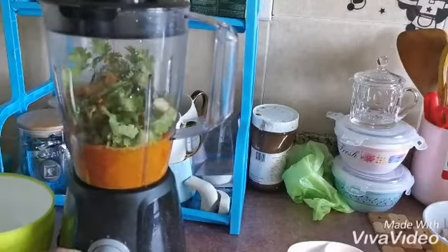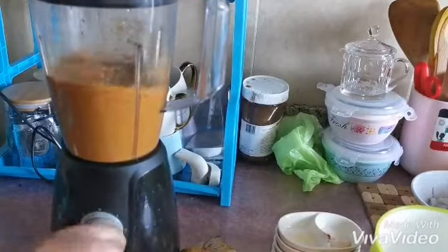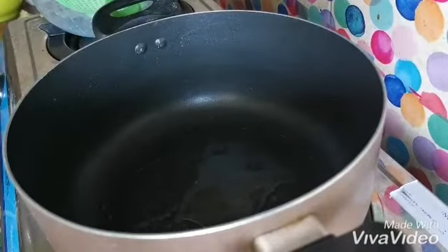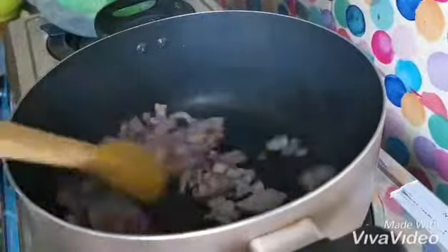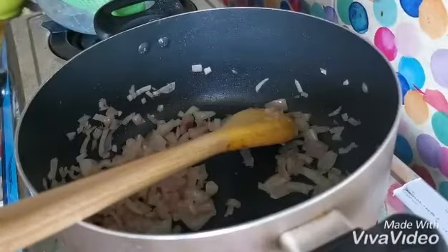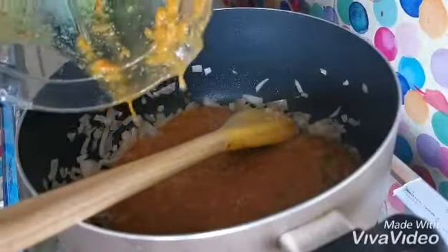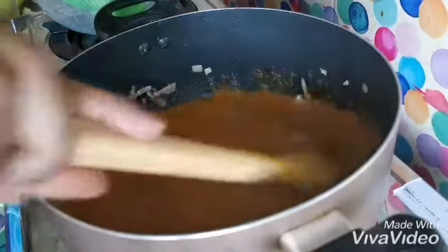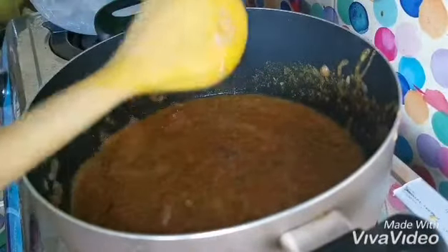Then I will blend it. And now I will put the spaghetti in.